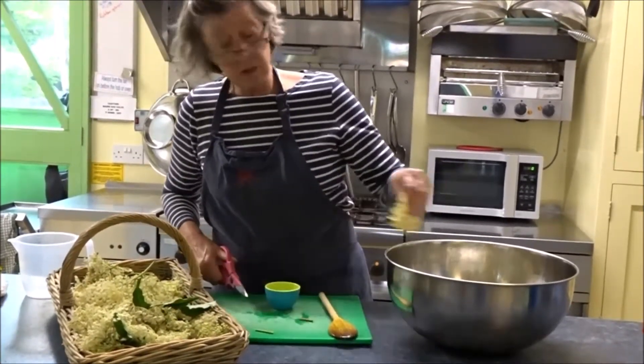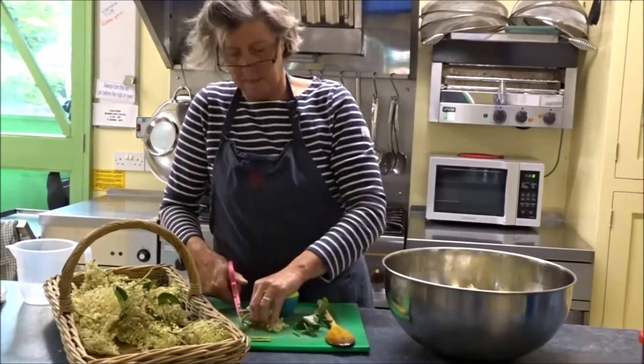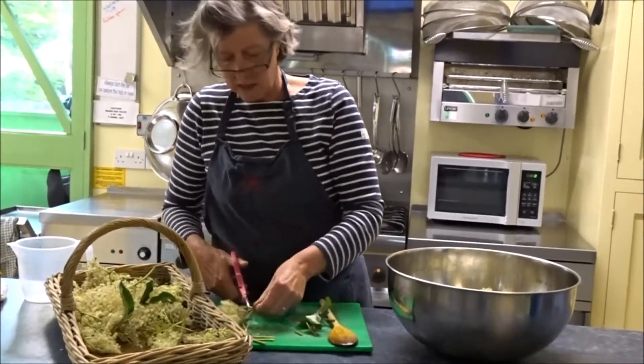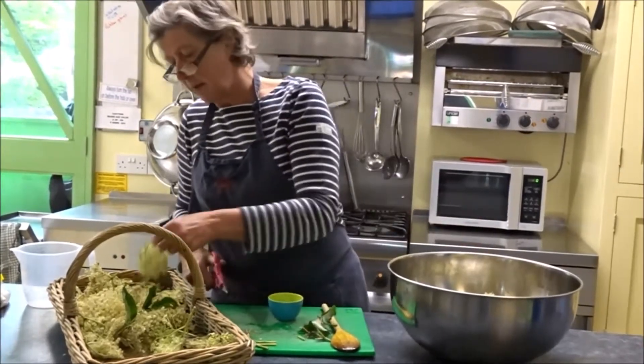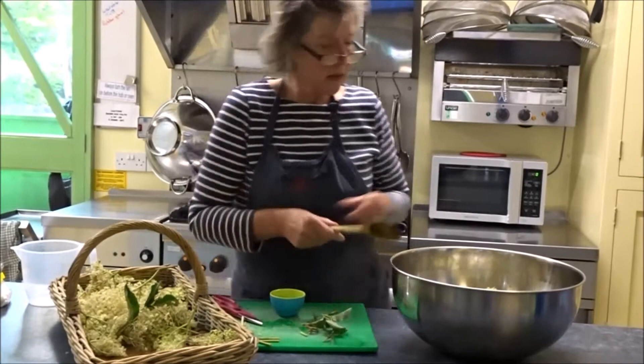You should be able to find elderflower in any of your lovely local hedgerows. It's beginning to smell lovely already — lemony and elderflower. Give those a little push down.